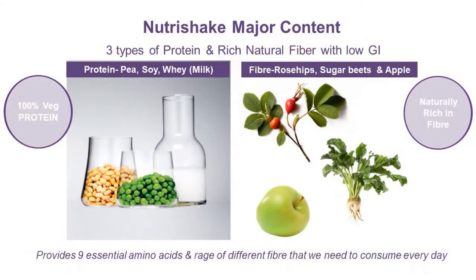You will also find fiber from three sources: green apple, sugar beets, and rose hips.